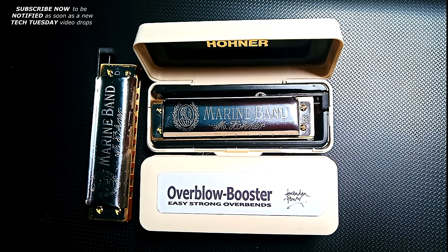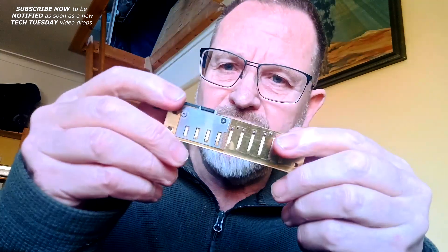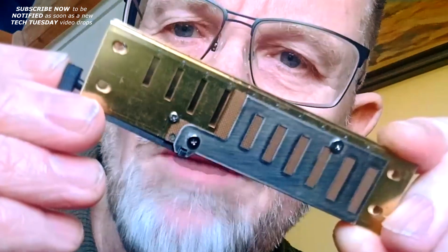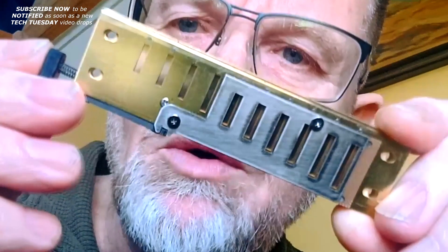So I'm using reed plate sliders in two different ways: one is to switch between reeds, and another way is to selectively mute reeds. This is my Overblow Booster Mark II, which I've recently released. It's got two sliders — one on the upper surface and one on the lower surface — because this harmonica is in Richter tuning, and the sliders are being used to selectively mute reeds.